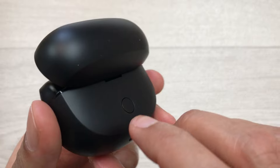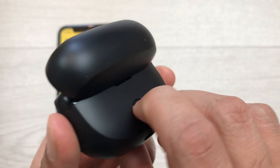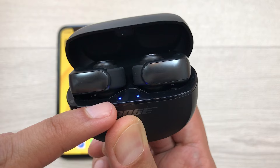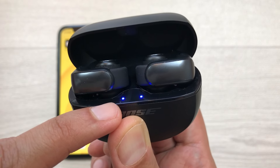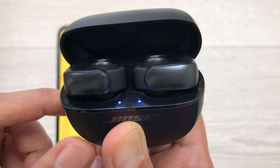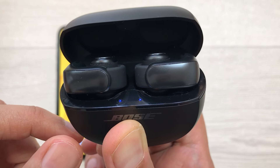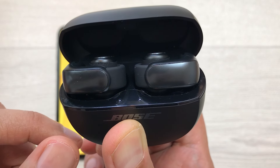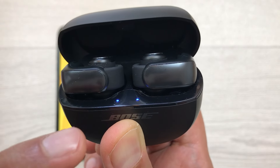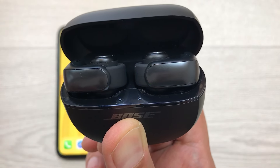I will do it for the second time. I will press and hold this back button — you will see first it turns white, then blue, and then it turns off. Here you can see it blinks white two times, then slowly blinks blue, and then turns off.